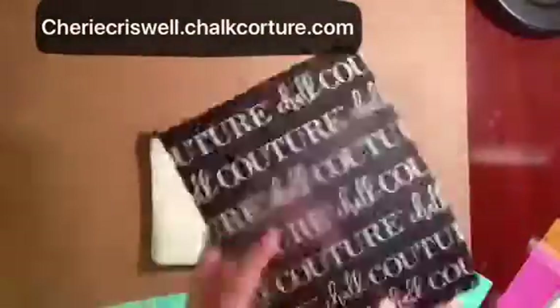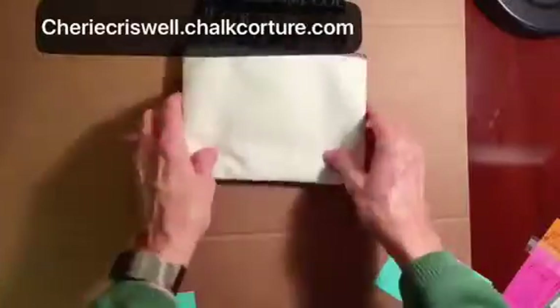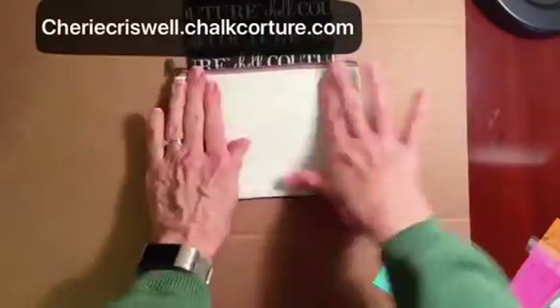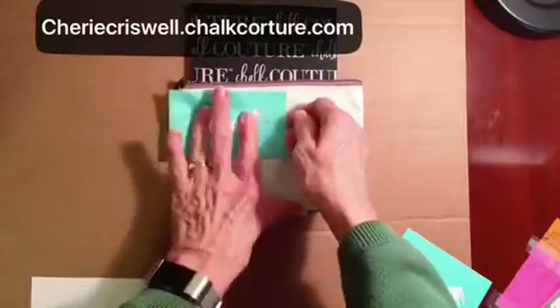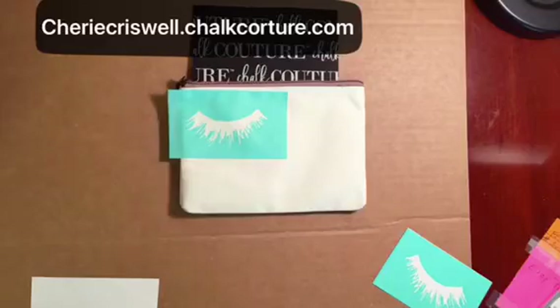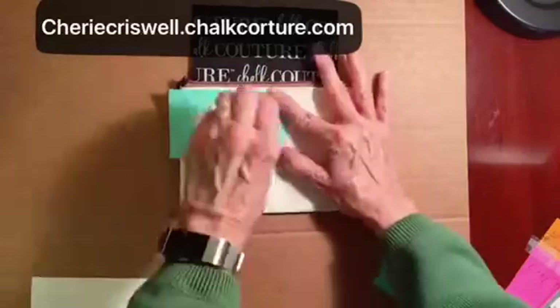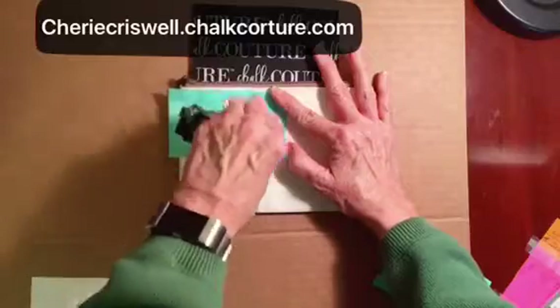Hey everyone, I'm Sheri, an independent designer with Chalk Couture. Today in my project, I'm doing a makeup pouch using Chalk Couture's ink. Here I'm using the lashes from the transfer lashes.